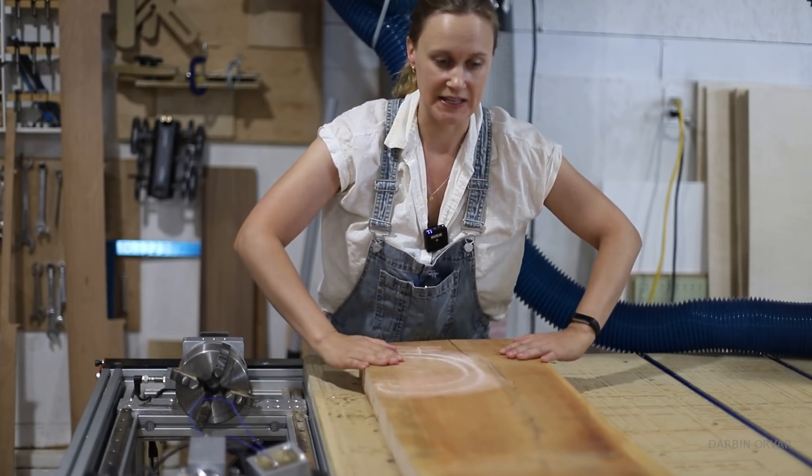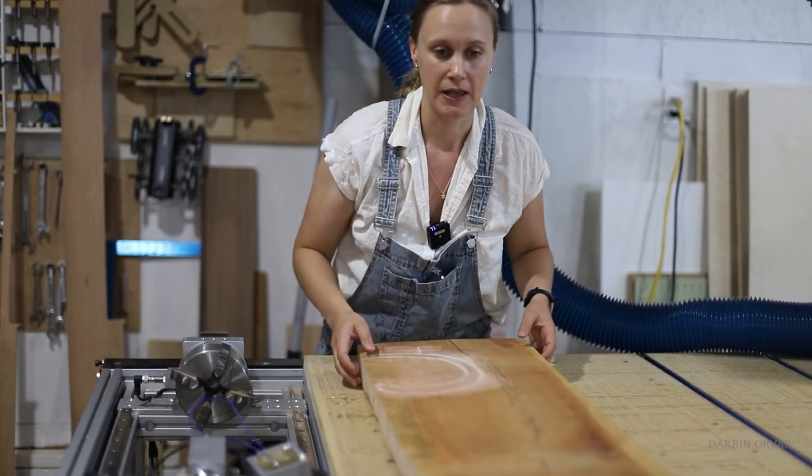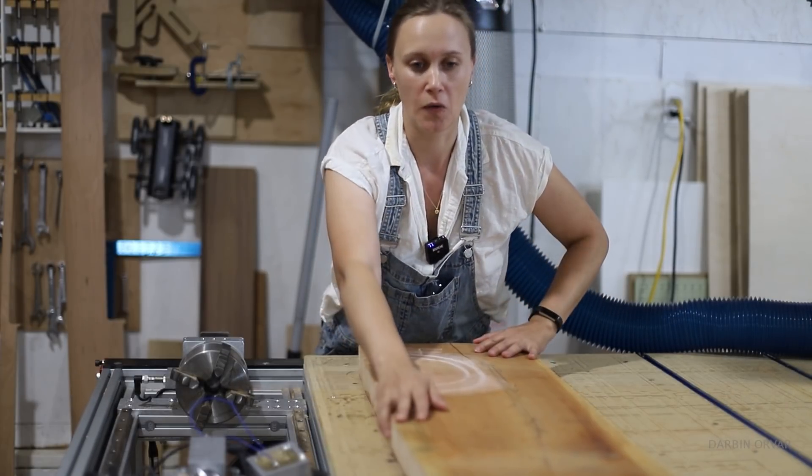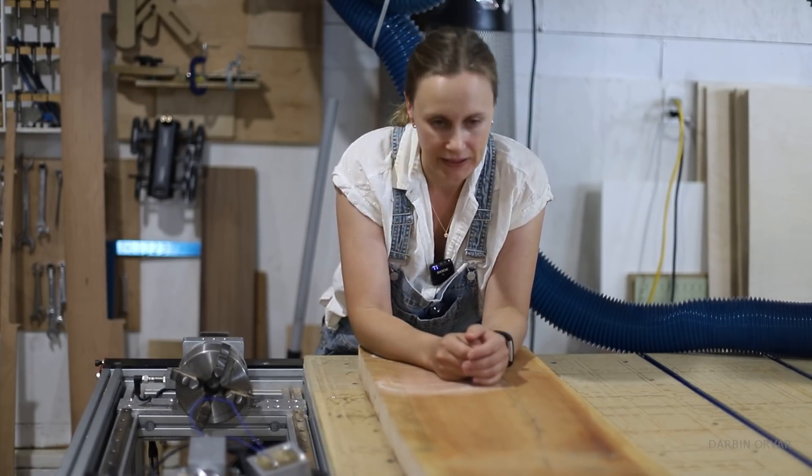Just by looking at this piece, it's heartwood, so there's a crack in the middle. And since it is so out of whack, in order to get it flat, it's going to be reduced in size quite a bit.